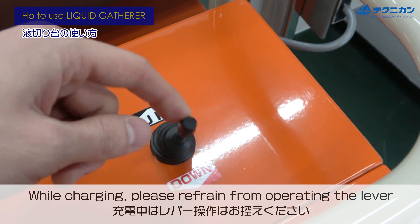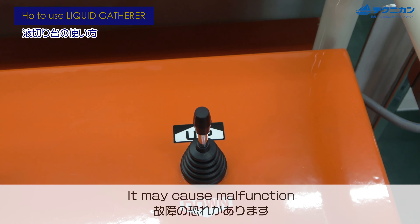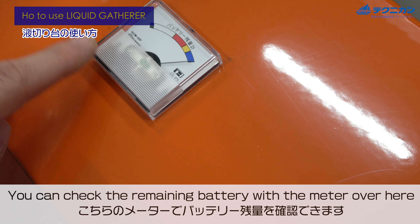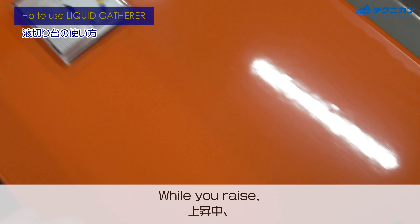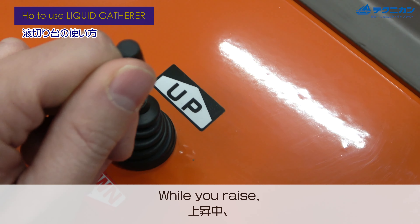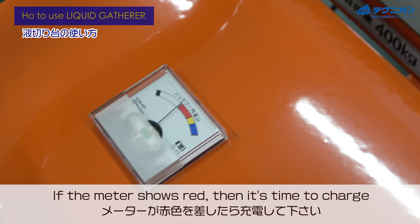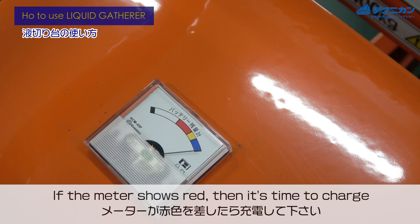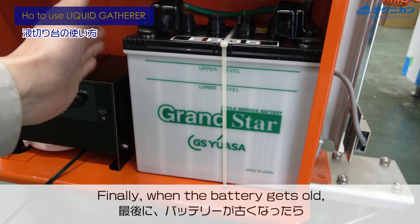While you're charging, please refrain from operating the lever as it may cause malfunction. You can check the remaining battery with the meter over here. While you are using it, if the battery meter shows red, then it's time to charge.